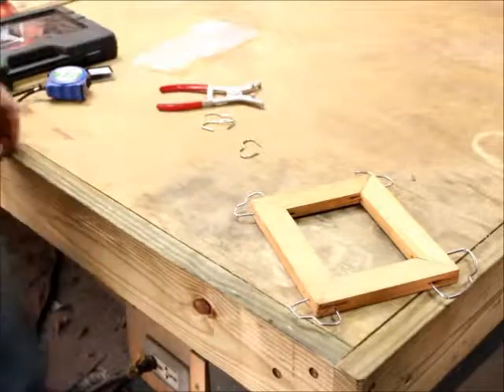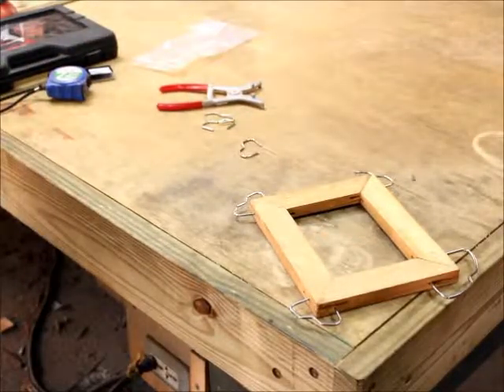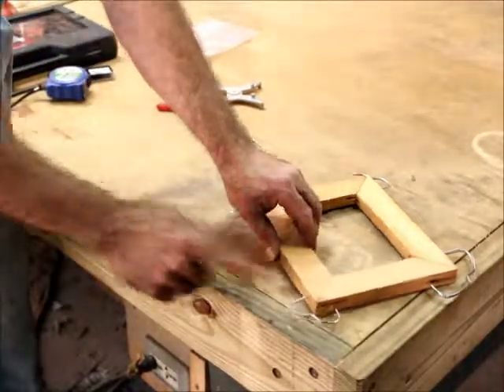And we are clamped. Don't need a strap clamp when you've got these, as long as you don't care about the punctures that they make.